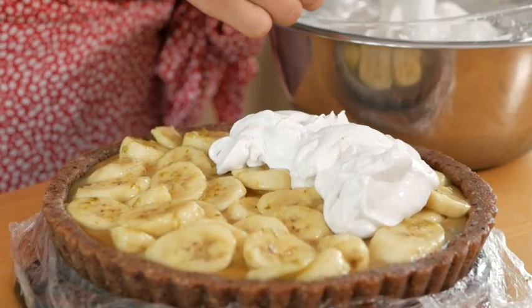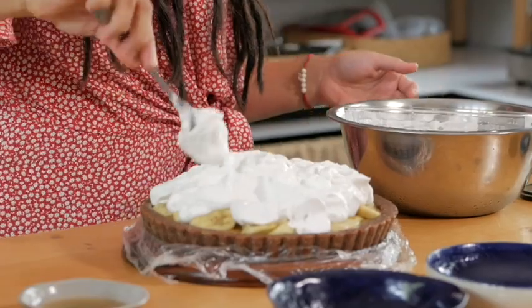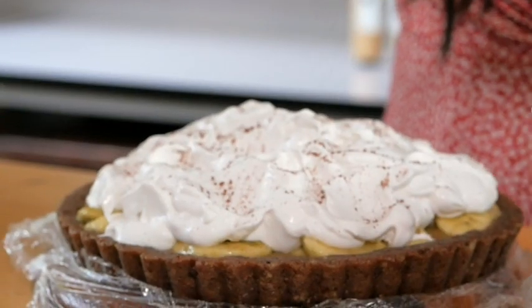Just spread it out nicely so everything is well covered up, then create some texture to it. For decoration, I am just going to add a little bit of cacao powder on top of the cream, which gives it a really, really nice look.